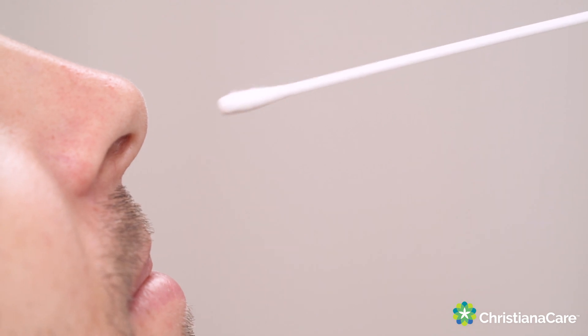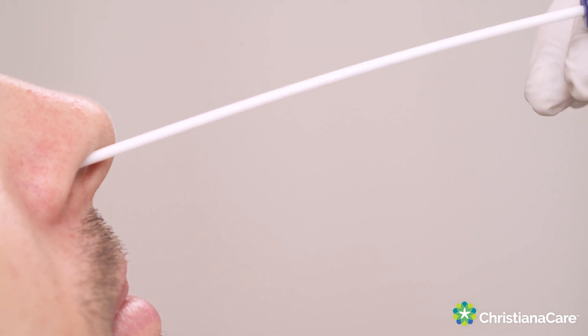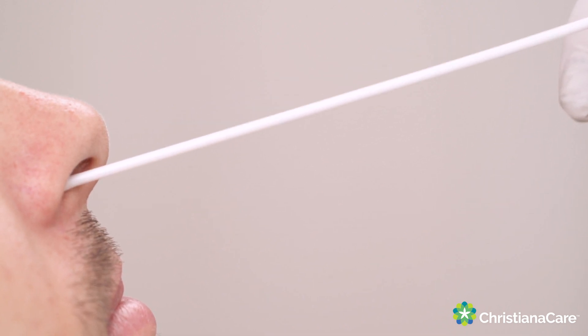The actual swab that we use is the same swab that's used for any viral respiratory pathogens. It's the same swab that's used for flu and RSV and all the other viruses and bacteria that live in the upper airways.